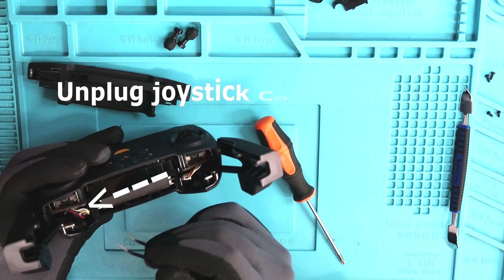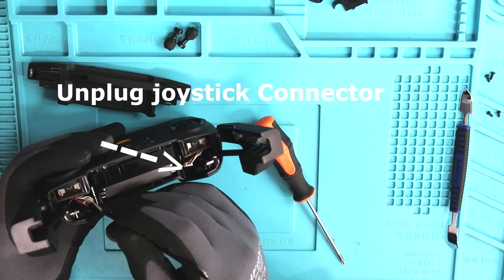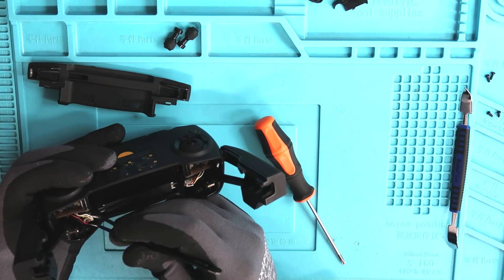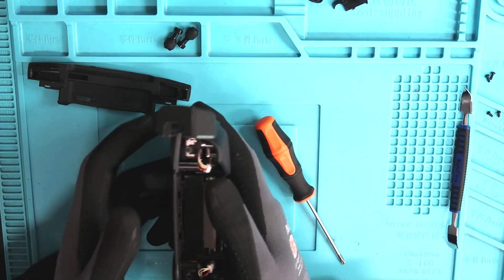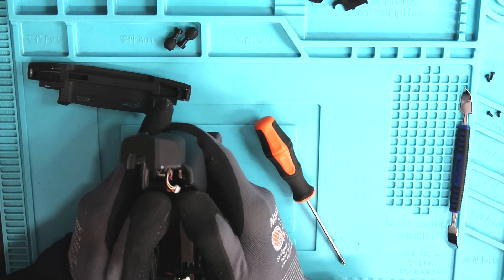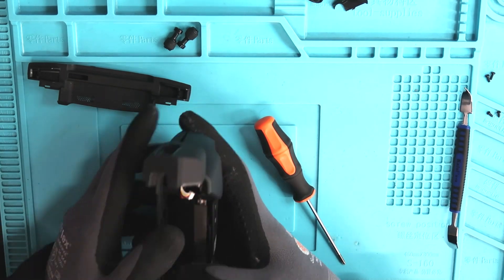Once those two screws are removed, let's unplug these joystick connectors. There's going to be two of them — one on the left and one on the right. Now that those joysticks are unplugged, let's get this face plate off the controller.